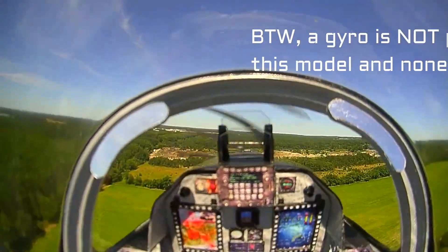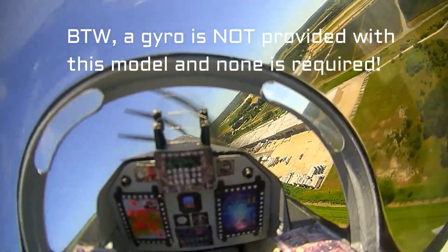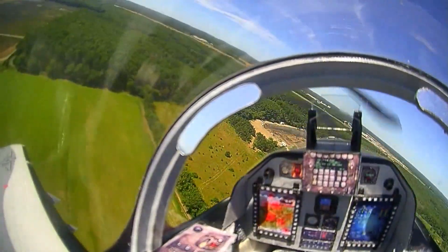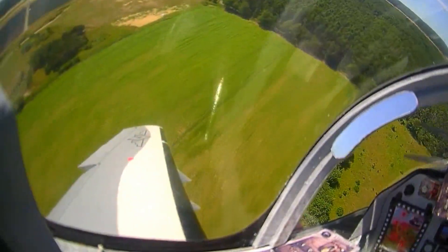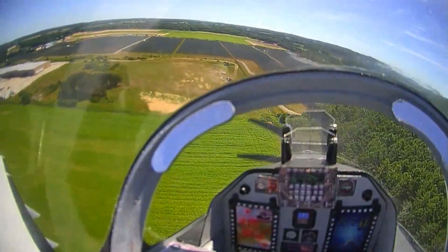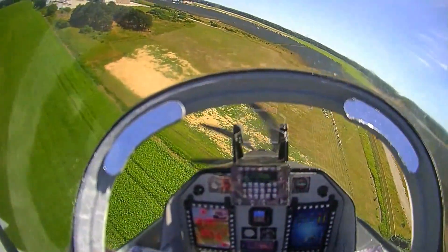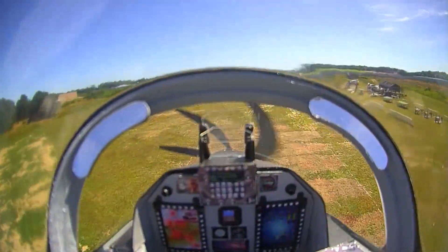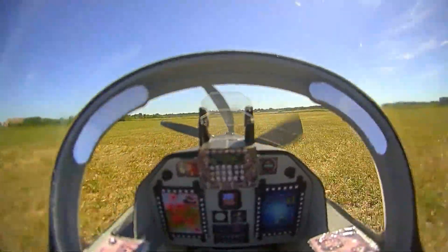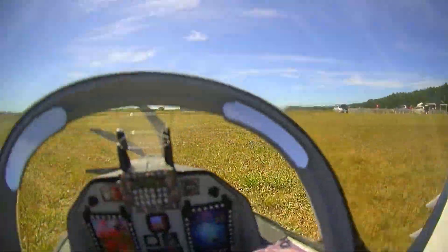The model flies quite well. With the exception of the large two-seat canopy, the proportions remind me of precision aerobatic models of the 1970s. It tracks very well, is resistant to gusty conditions, stalls are straightforward and easily recovered, and it is resistant to spins. It is a joy to land — drop the flaps, pull the power back, aim at the threshold of the runway, and round out to a greaser landing. I hope you have fun with yours, whether you choose to fly line of sight or FPV. Thanks for watching. More as it happens.